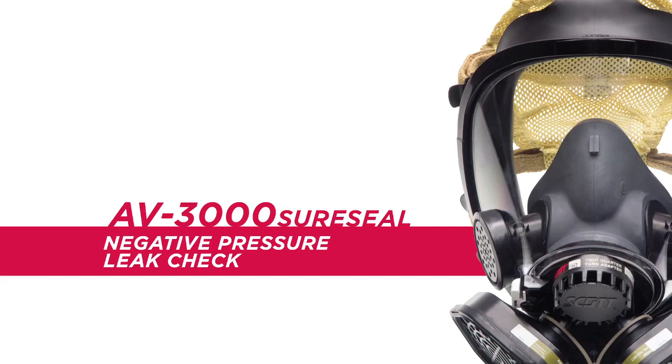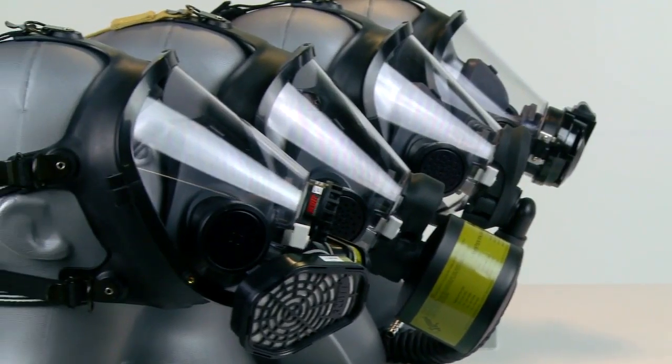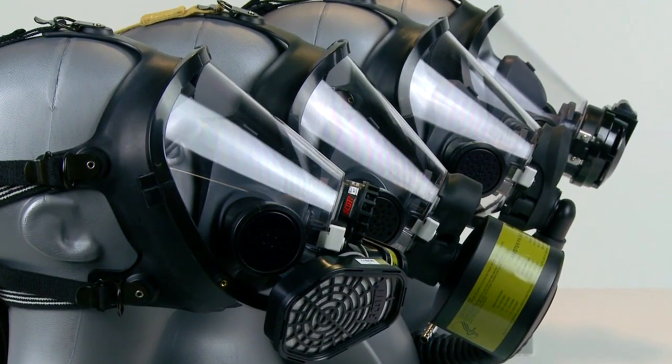Once the facepiece is donned, you are ready to perform the negative pressure leak check. For APR applications, the appropriate adapter and filtering elements were attached prior to donning.